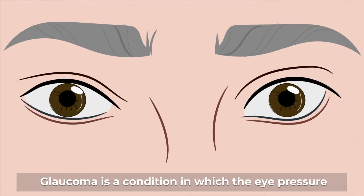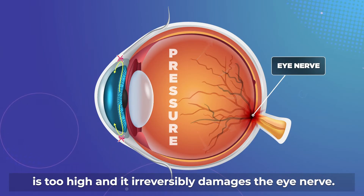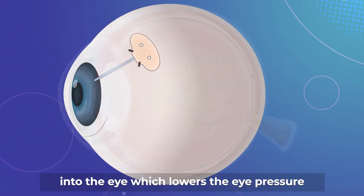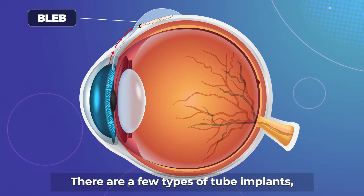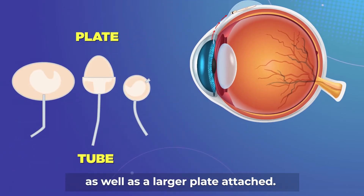Glaucoma is a condition in which the eye pressure is too high and it irreversibly damages the eye nerve. Tube implant surgery involves inserting a device into the eye, which lowers the eye pressure by draining fluid out. There are a few types of tube implants, all of which have a small tube as well as a larger plate attached.